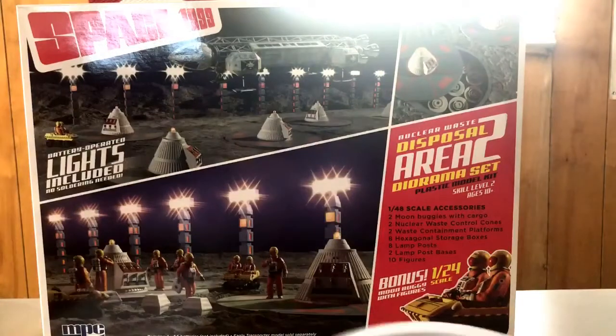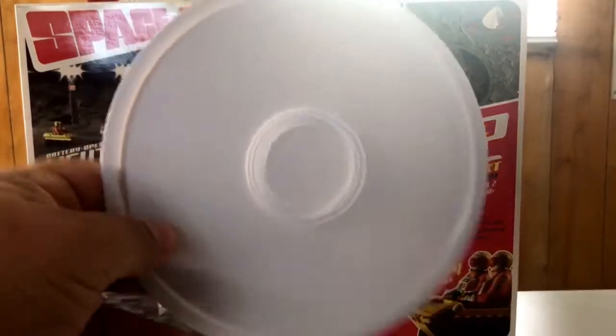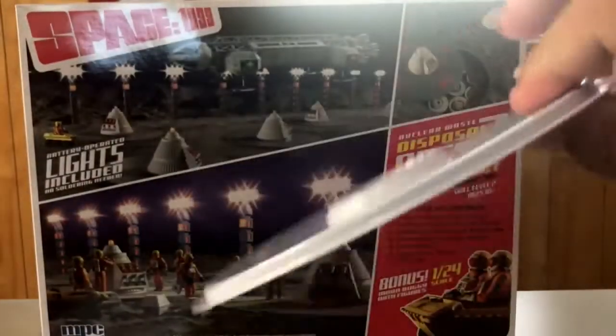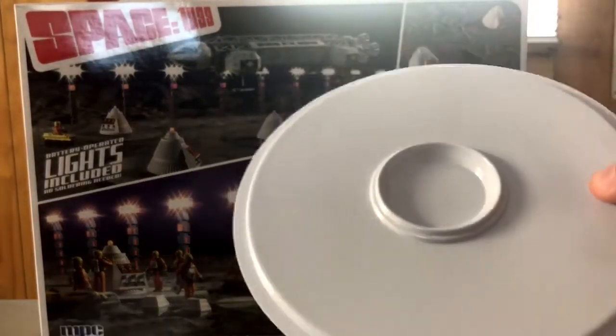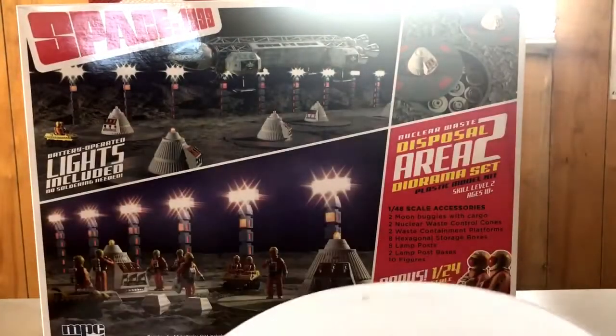Speaking of the silo covers — looks like these are vac-formed parts. You get two of these. Really nice and sturdy. I thought they would be a little more flimsy, but they're pretty sturdy once you put them together. They're going to look really nice.